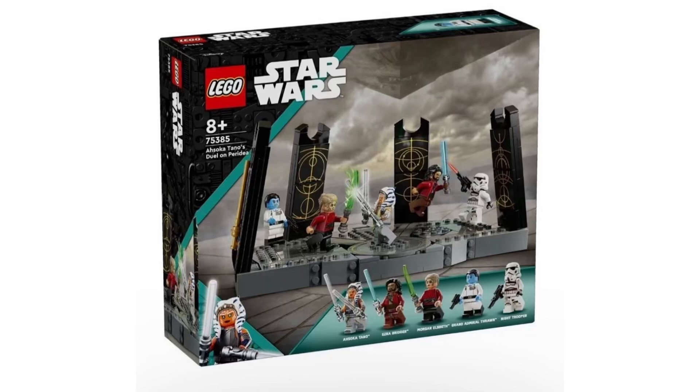Welcome back to the channel. I have a new Star Wars set that was revealed and leaked. I'm not too familiar with the Ahsoka show — I didn't watch it — but this is a new scene from the Ahsoka show that was rumored a while ago. We're finally getting to see pictures of it. I'm not exactly sure if this is the July wave or after; I'm not too sure of the release date.